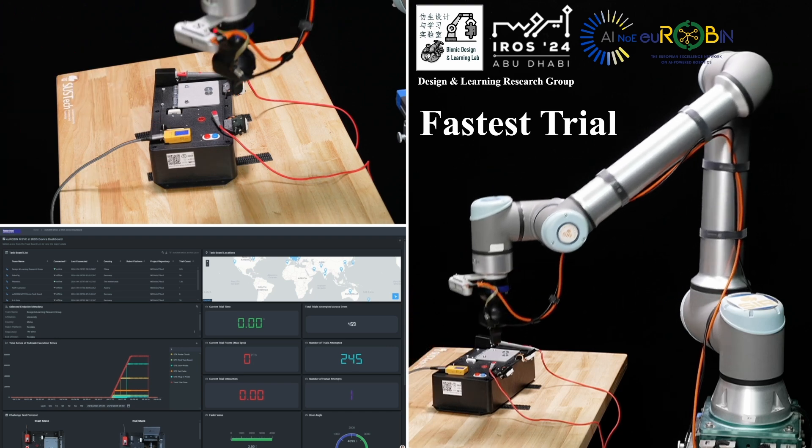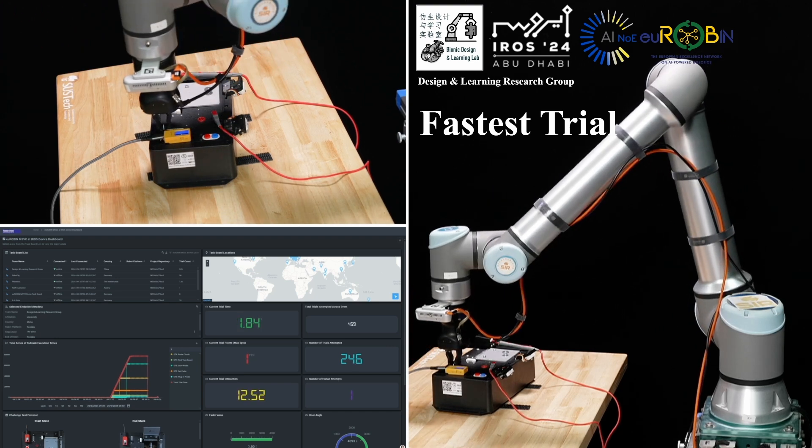In this video, we show our fastest trial, which completes all tasks in only 28 seconds.